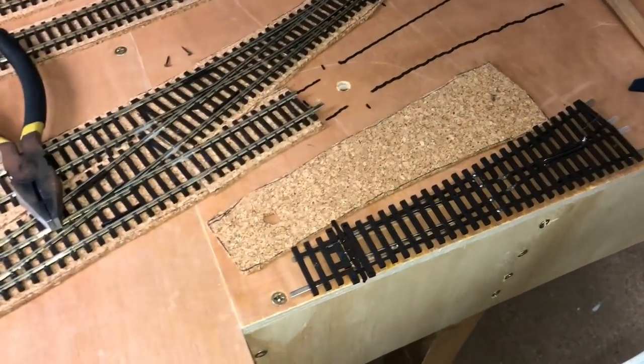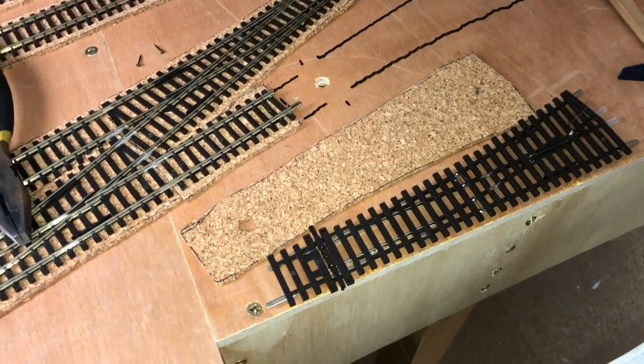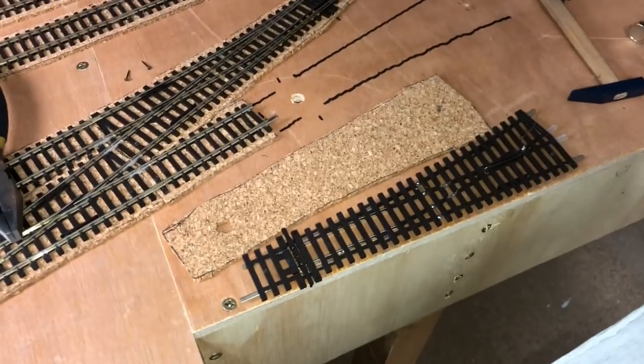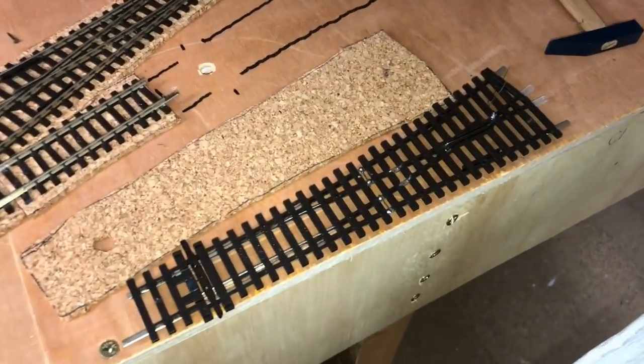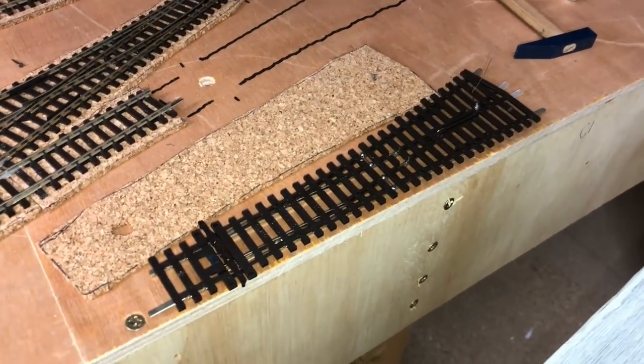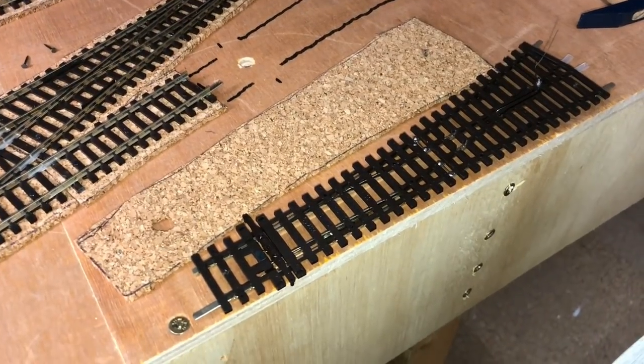One thing I wanted to touch on last is points, because I haven't really gone into much detail about how to actually do them. I didn't do it to begin with because I wanted to make sure the information I was giving you was correct, and to make sure that everything worked the way I did it before I put it all out there.